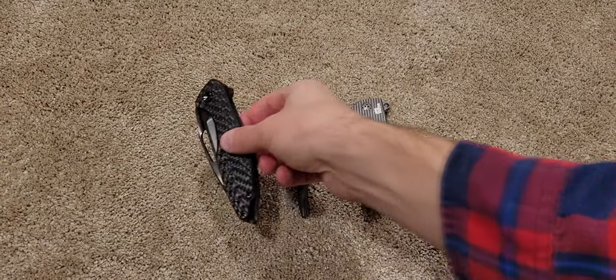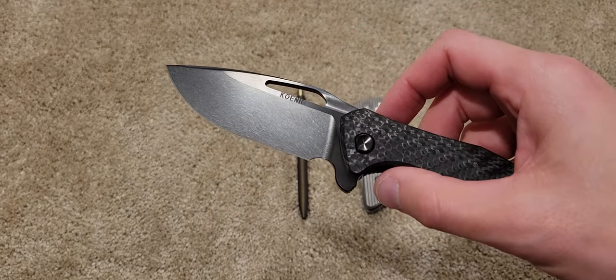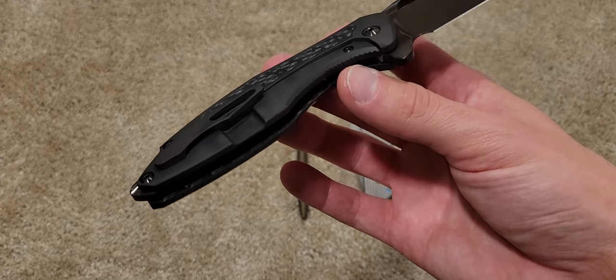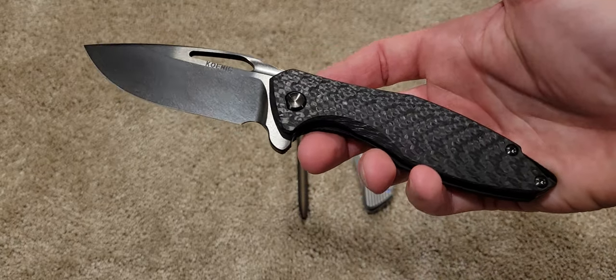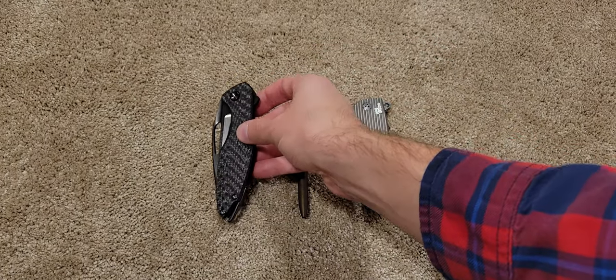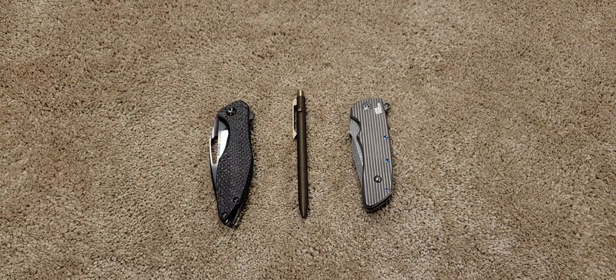You've seen this one before — the Koenigarius. Beautiful DLC, carbon fiber insert in the back. Beautiful — absolutely stunning. The action is even a little different than my other Koenig that I sold. That's not a custom knife; it's a high-end production knife. However, it is made just as good, if not better, than some custom makers.